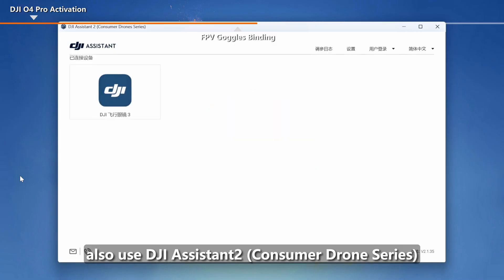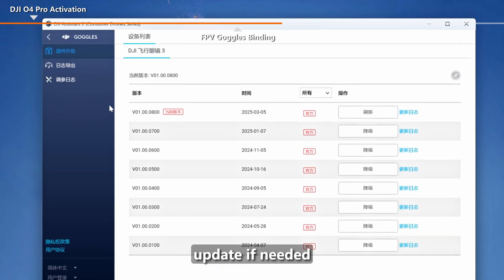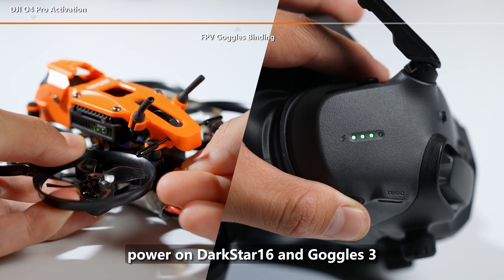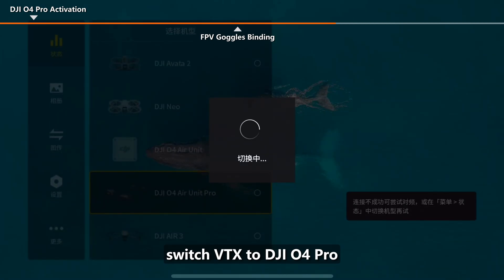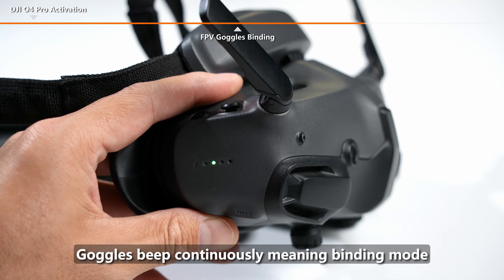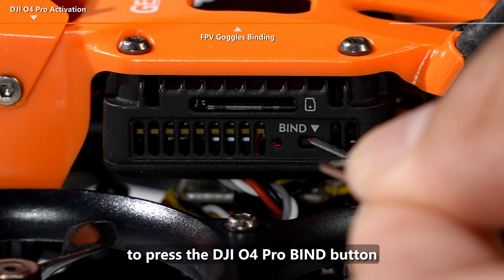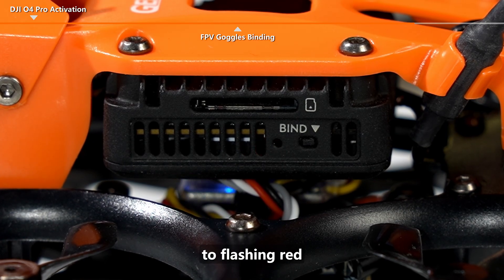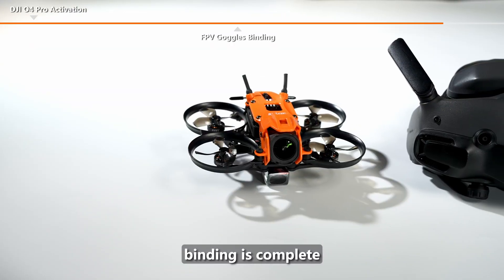Also use DJI Assistant 2 consumer drone series to check whether your goggles firmware is the latest version and update if needed. Power on Darkstar 16 and Goggles 3. On the goggles system status page, select a model and switch VTX to DJI O4 Pro. Press and hold the power button for 5 seconds until the goggles beep continuously, indicating binding mode. Use the SIM card pin to press the DJI O4 Pro bind button. The Air Unit LED changes from solid red to flashing red, then solid green, and the goggles now display the VTX feed. Binding is complete.